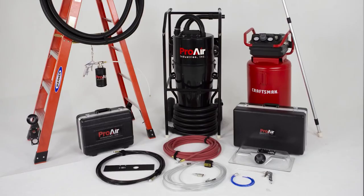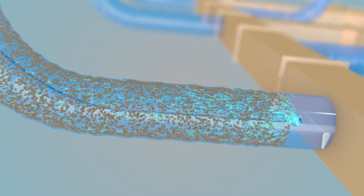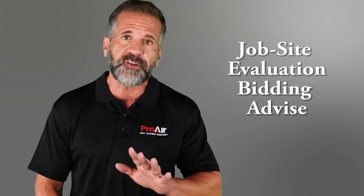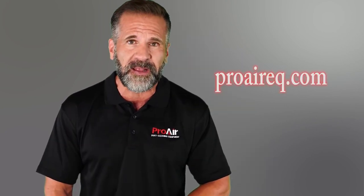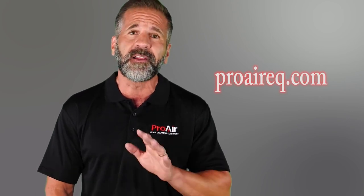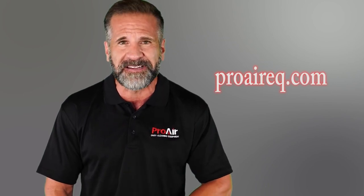When you purchase our complete duct cleaning system, you'll receive a step-by-step video tutorial explaining how our equipment works, which will help walk you through your first duct cleaning job. We also offer job site and bidding advice with our customer service hotline. Please follow the link below or look up ProAireEQ.com to learn more on how we can help you get started in the duct cleaning business.